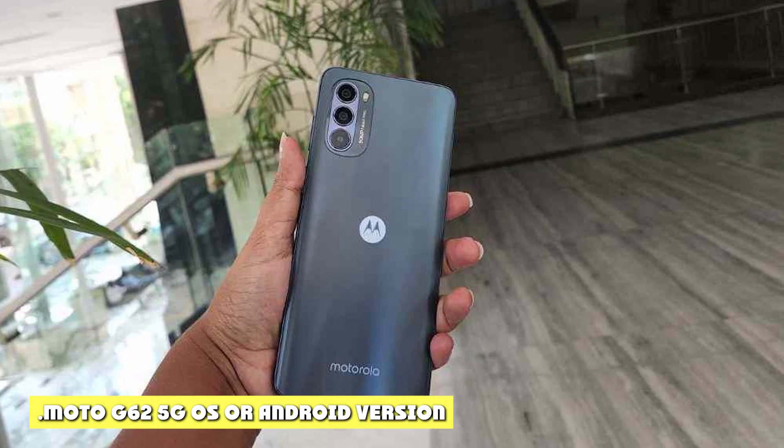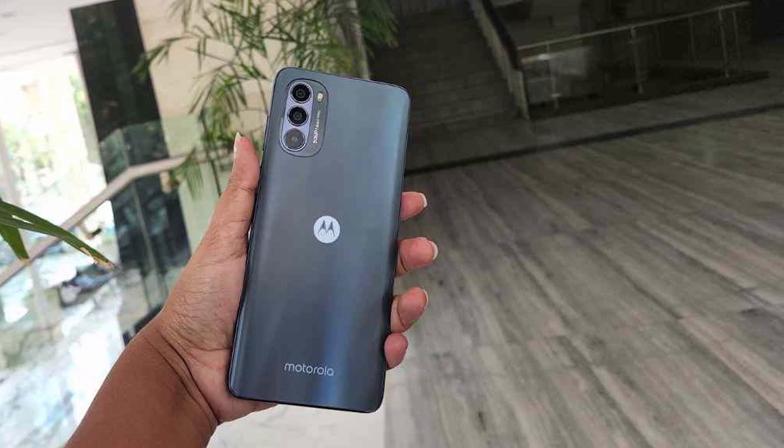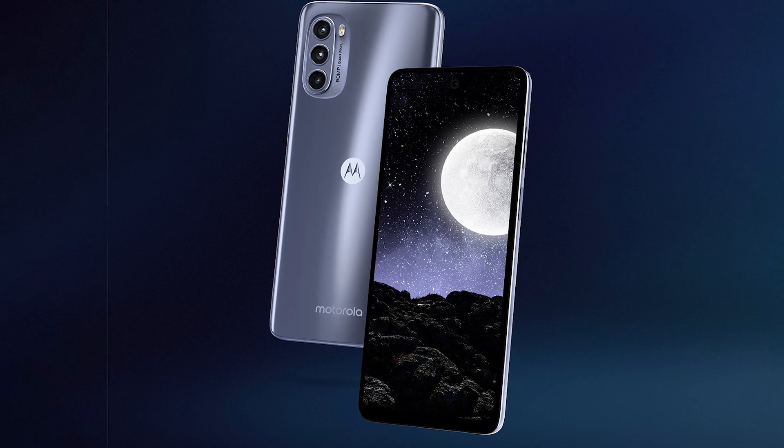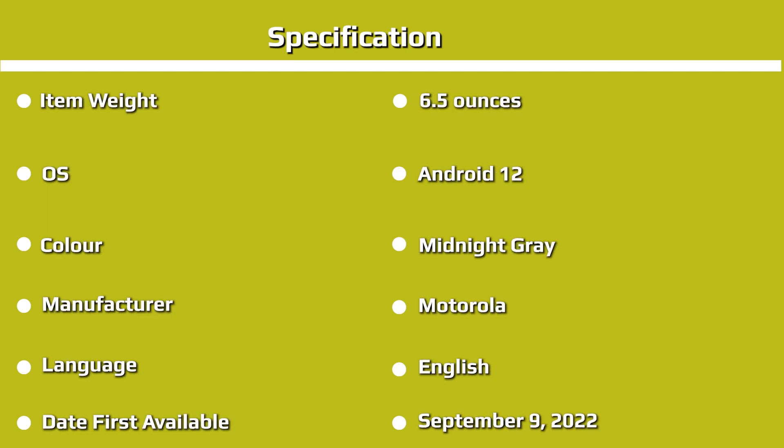As per usual with Motorola phones, the Moto G62 comes with a very stock version of Android 12. You also have the company's admittedly neat extra features like special hand gestures, menu customization options, and attentive display. In terms of software updates and longevity, Motorola is not exactly known for prolonged support, especially with cheaper models such as the G62. It is safe to say there will be only one major update to Android 13, with a much lighter chance of an Android 14 update. The same goes for security updates, which are sometimes a bit late compared to the competition.